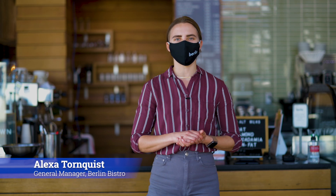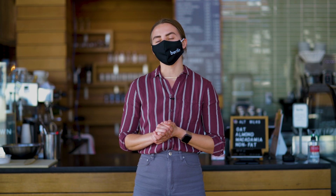Hi, welcome to Berlin Bistro. My name is Alexa, I'm the general manager of this restaurant. Our current operating hours are 7 a.m. to 3 p.m., Wednesday through Sunday.